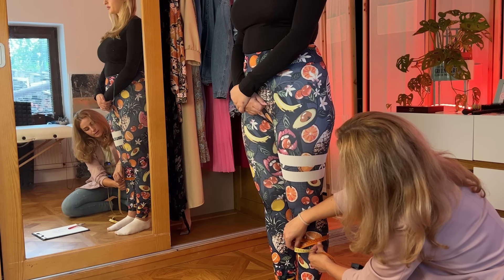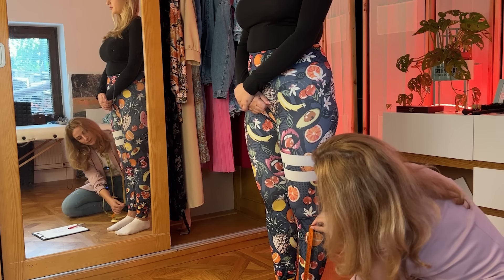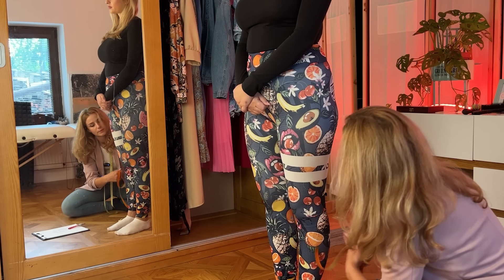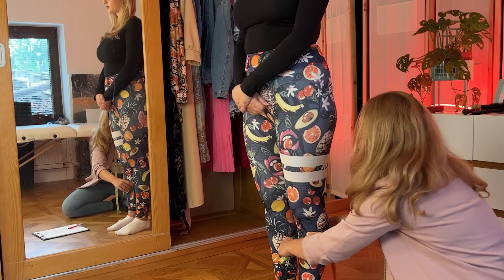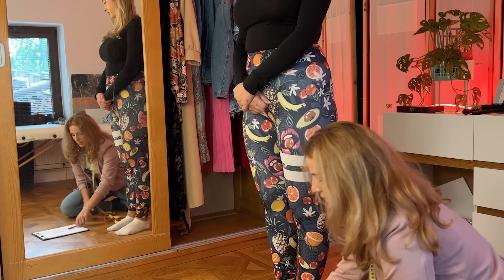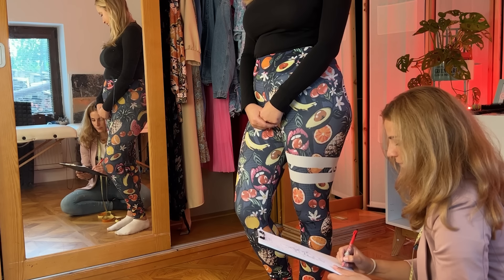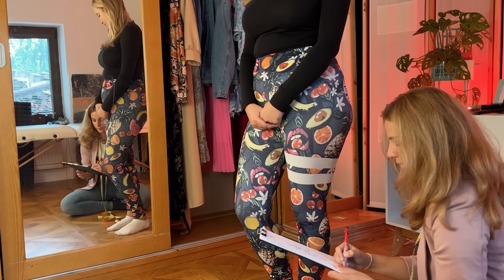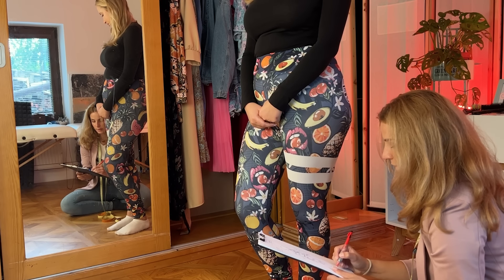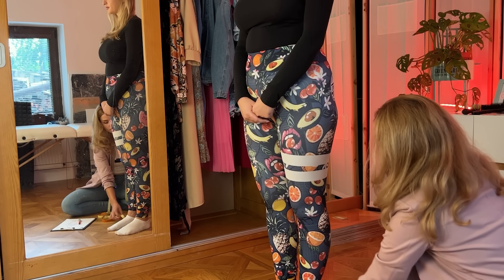That's 39 and 38. Measuring twice — 31 and 38. So it was 31 for the length and across it's 38 centimeters circumference. I will do the same on the other side now.